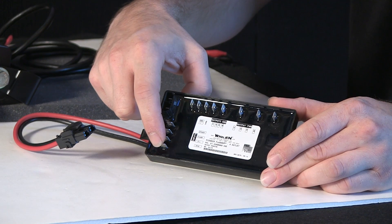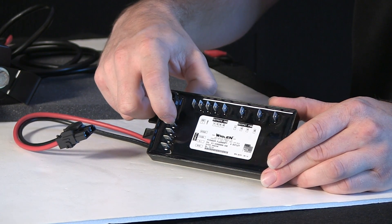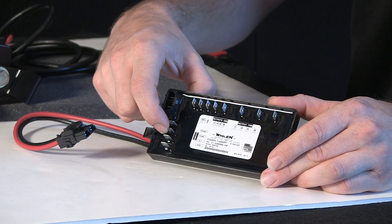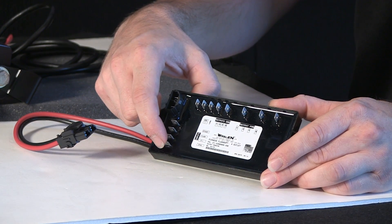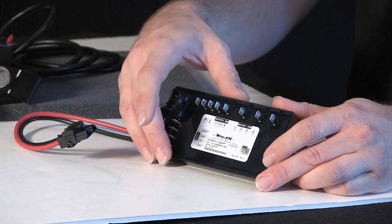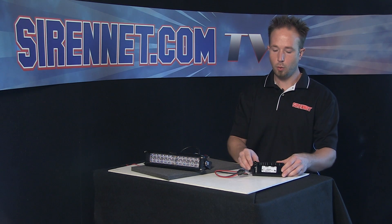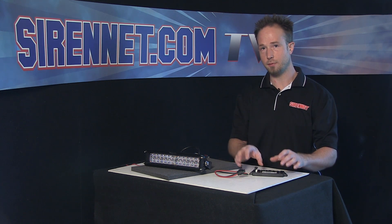The ports here are a sync, a scan lock, a flash, and a steady burn. With that, we'll tie in here to the port. I'll adjust the flash patterns through the scan lock port, and the sync will allow you to take multiple P-flashers and tie them together, so you can have your lighting flashing in sequence.